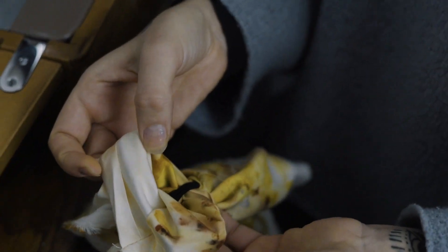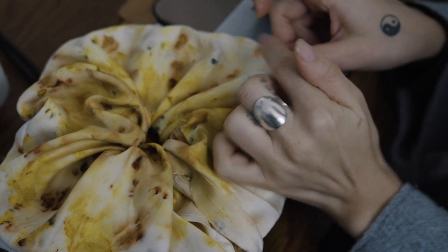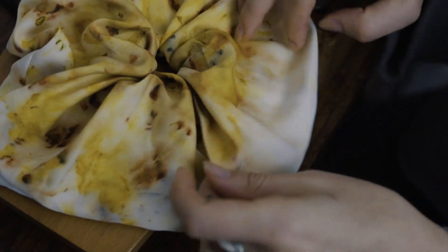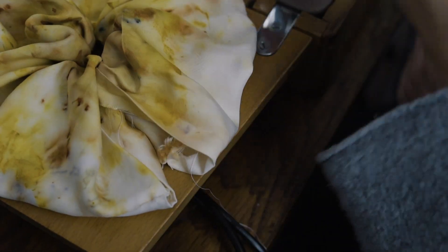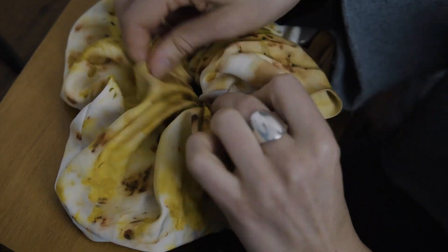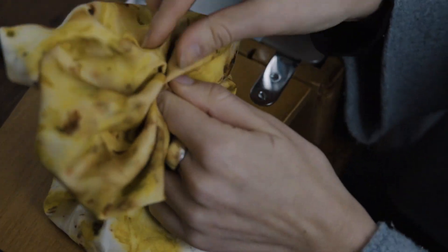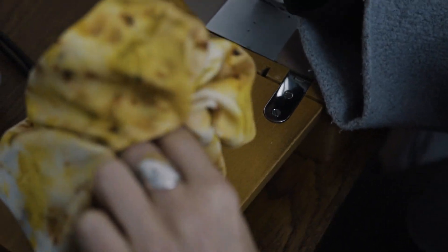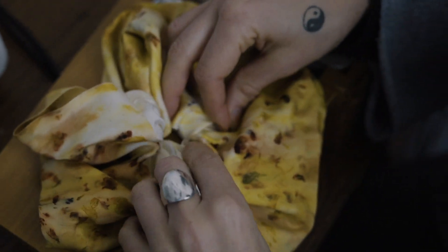Now just get your fingers and turn your scrunchie the right way out — push it all through. Now you've got something that looks like this. You can just leave it like this, but I like to have the seam on the inside. That's why I ironed it in half at the beginning — because I have a press mark there so I know which side needs to go on the outside. Pull the seam to the inside and follow it all the way around, and using this press line you can pull it out knowing that that's going to be on the outside. Be careful not to twist your fabric, because then you'll end up with a twist in your scrunchie when you sew the final edge.